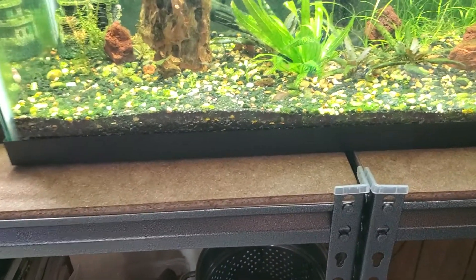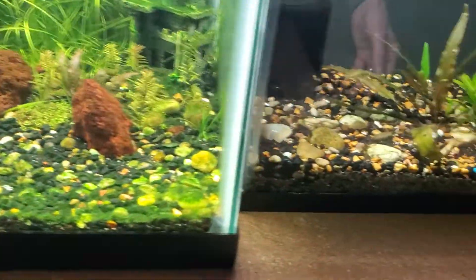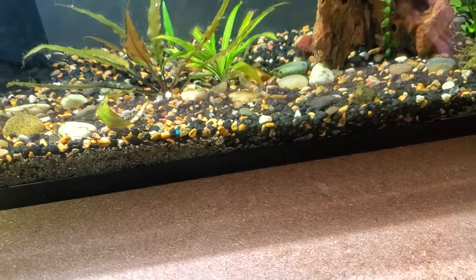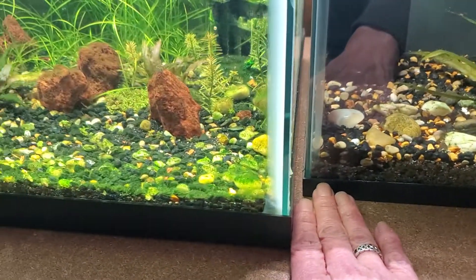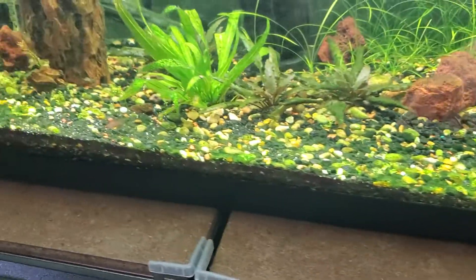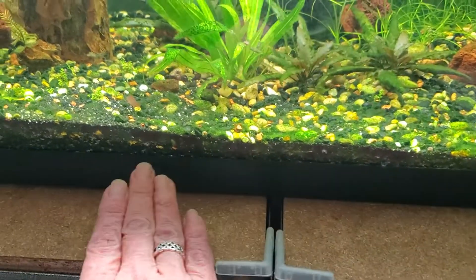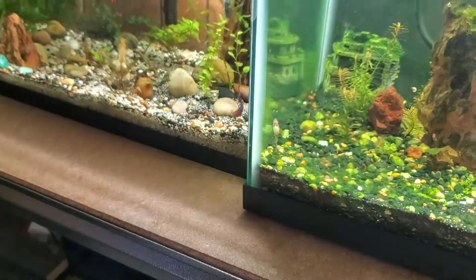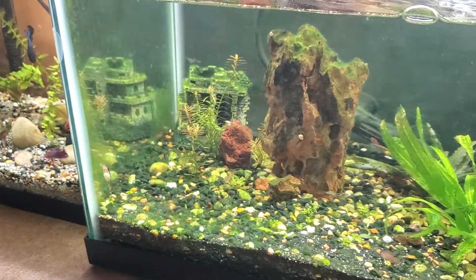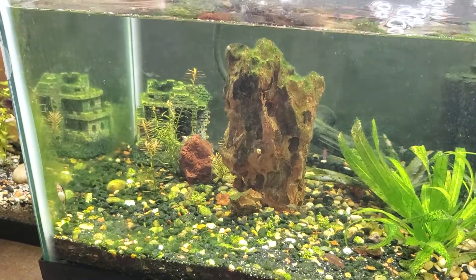I'm going to cut them down and basically put a board through the center and on the edge. Same thing on the other side — we're going to have a board center, center, and both edges. Of course same thing over there. I'll be back to show you the end result.